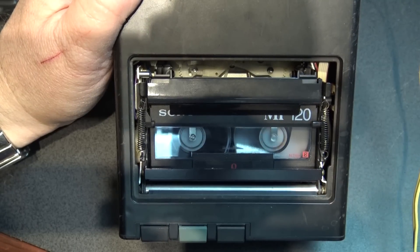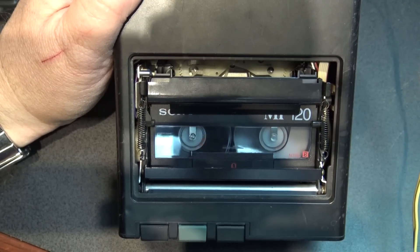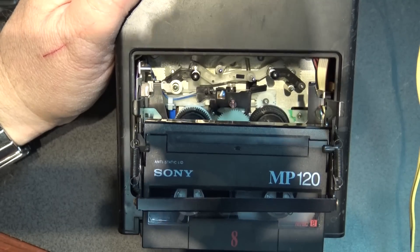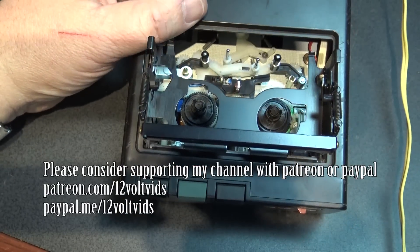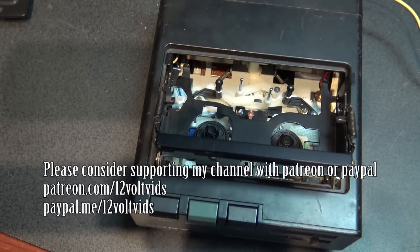My mini DV one, for example — it's made by Maxell — only does one thing: it just rewinds. It even ejects automatically, so you just load the tape, press rewind, it rewinds the tape and ejects it. Cool, huh? We'll catch you in the next video — bye for now.